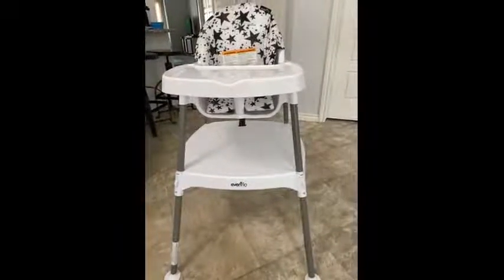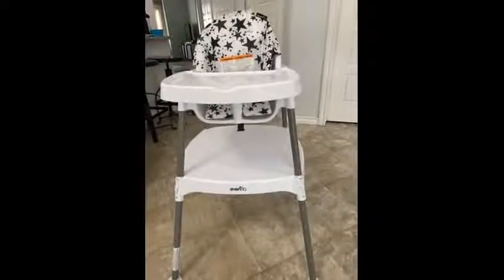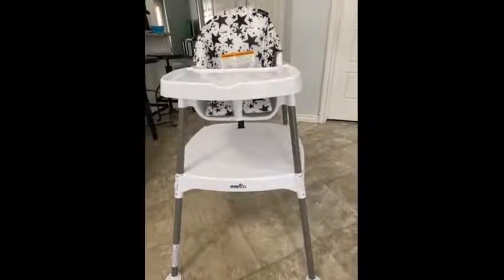Hello, my name is June from Edmonton, Alberta. I'm reviewing the Evenflo 4-in-1 Eat and Grow High Chair.